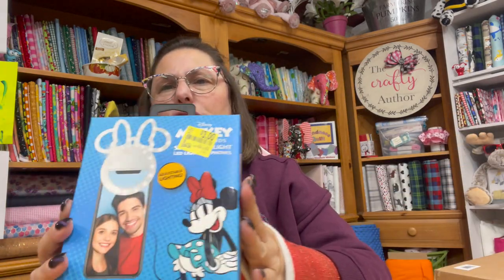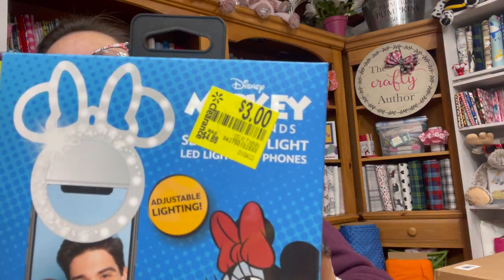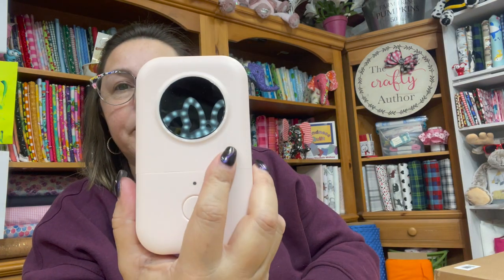The next thing I have is this cool little selfie light — it's got Minnie Mouse on it. I picked that up in the clearance section at Walmart. I hope that helps with the lighting in here because sometimes my lighting is not very good. I also got new lights in here too so it is extra bright.